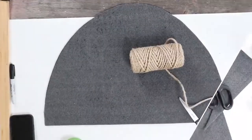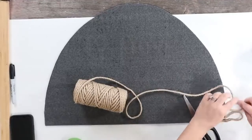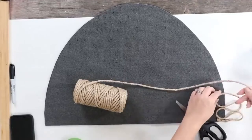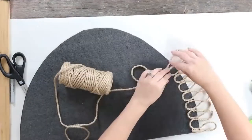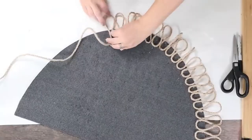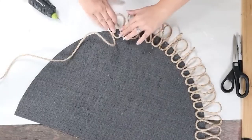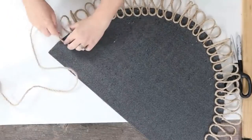Next, I'm going to be using nautical rope — I ended up using one and a half spools from Amazon. I started by making loops at the top of my rope, trying to make the loops as even as possible, then hot glued them to the base of the rug — the black part — and made those loops all the way around.